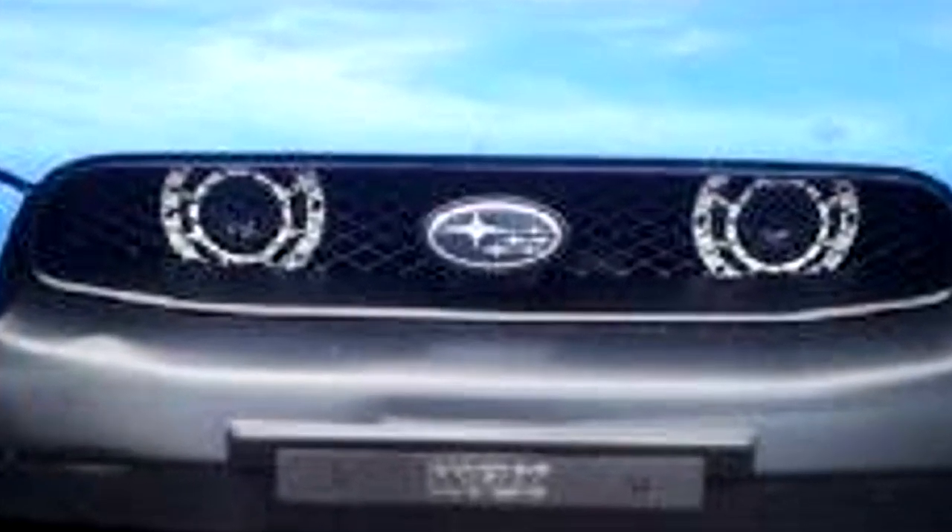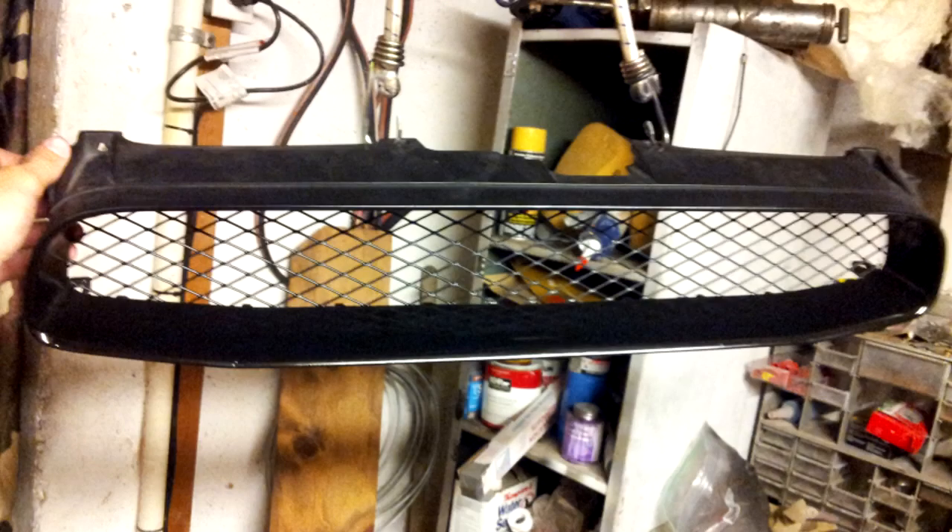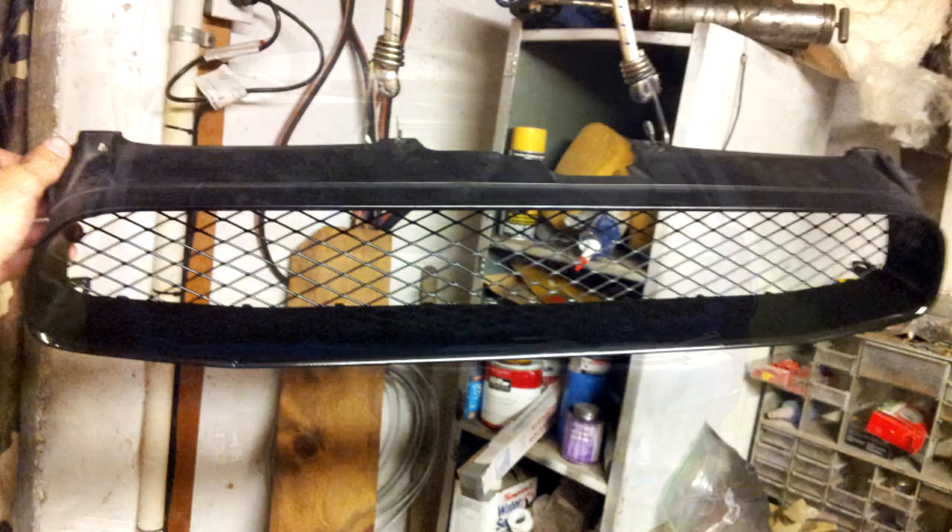For starters, I took out the emblem — the super emblem in the middle of the grill. I cut it out with the Dremel, sanded it, filed it down, bondo'd it, primered it, and repainted it. But that was the easy part.